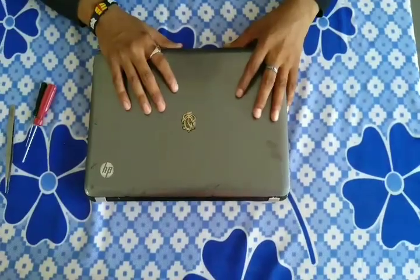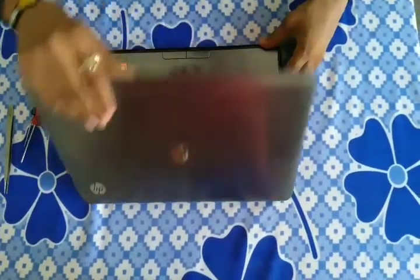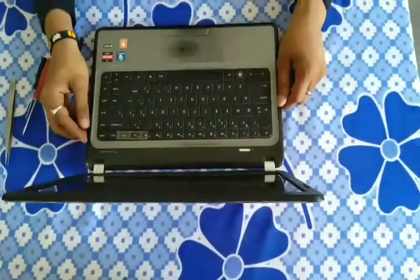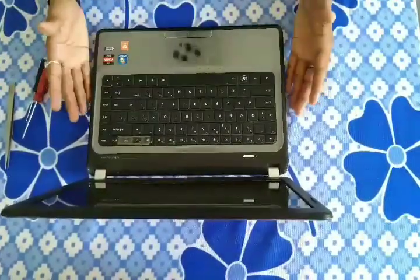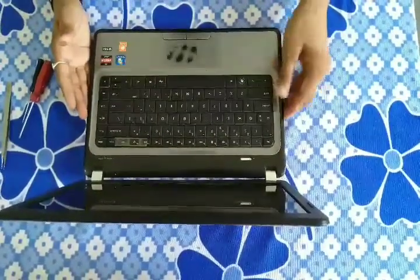As you can see, the laptop is divided into three sections. The first section is the keyboard, the second section is the panel, and the third section is the baseboard.